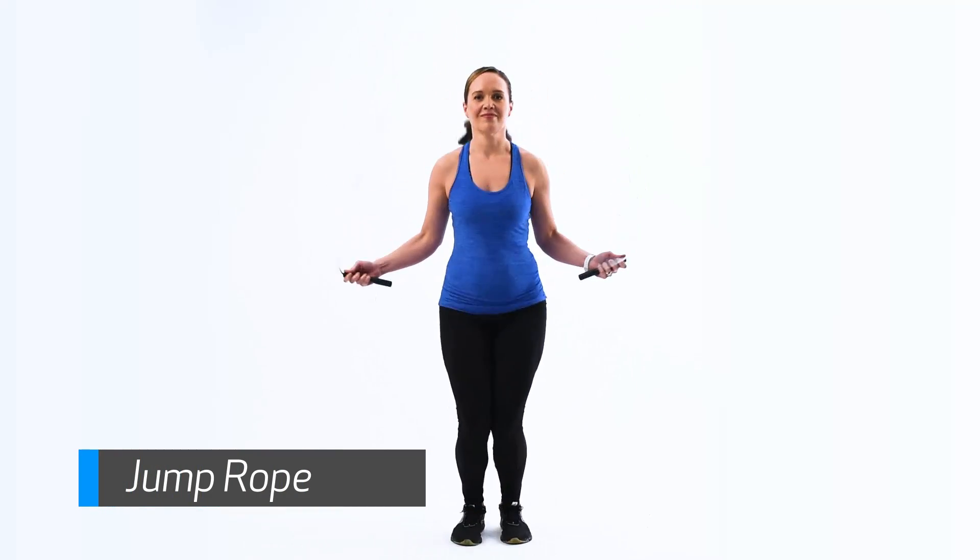Jump Rope. Complete five sets. For each set, jump rope for 45 seconds.